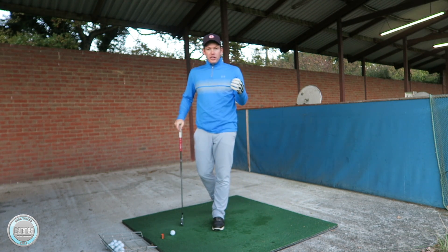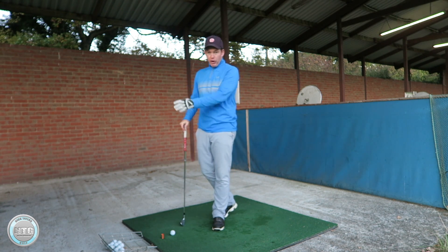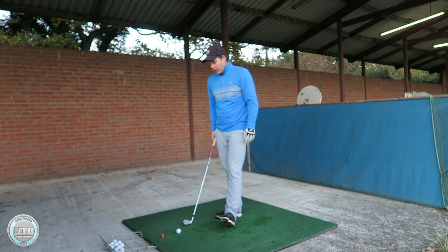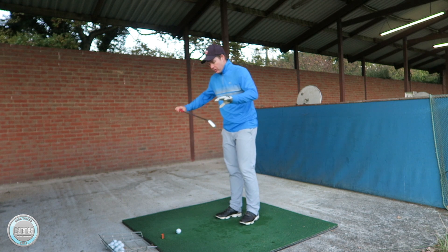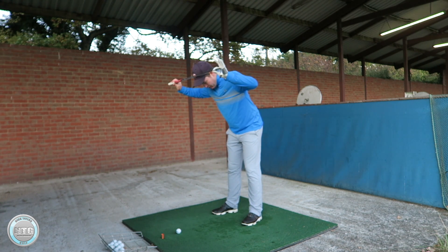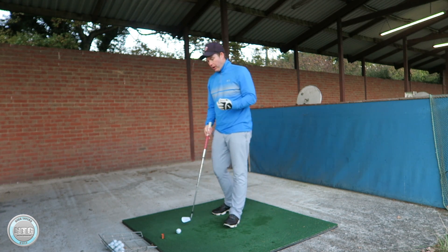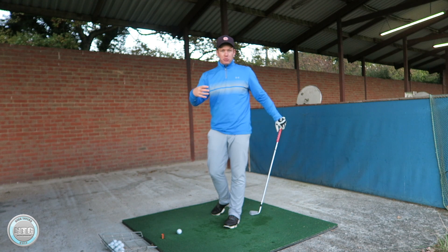You can practice this at home by putting your head in a doorway, using a post at the range, or a tree on the golf course — it's really going to help you get the feel. Another thing I do with a lot of my lessons is hold a club against the student's head while they hit golf shots on the range. So if you're with someone, get them to hold a club against your head — that can really help you get the feel.